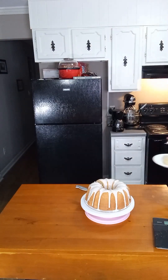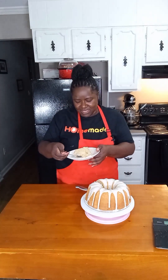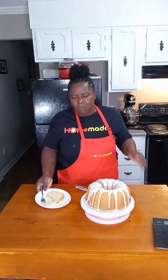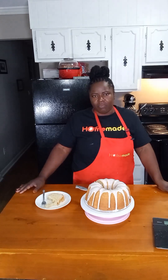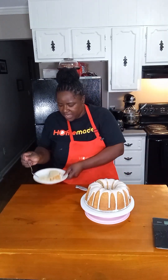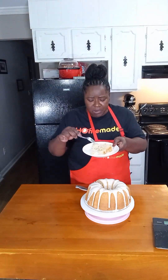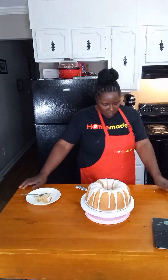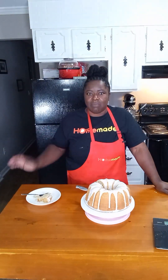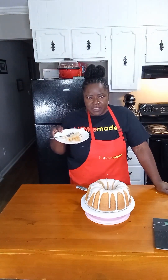It smells so good. I'm about to go ahead and taste a piece of this — I love the glaze. It is such a fluffy yet well-put-together pound cake. You've got to try it. If you don't try this, you are going to regret it.